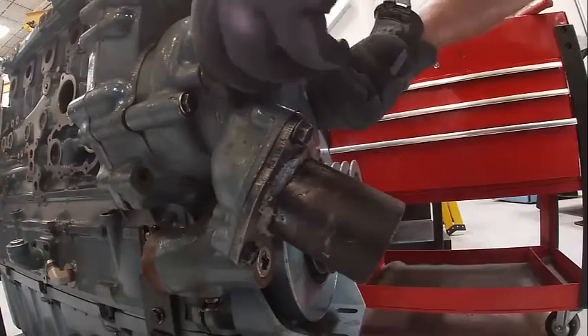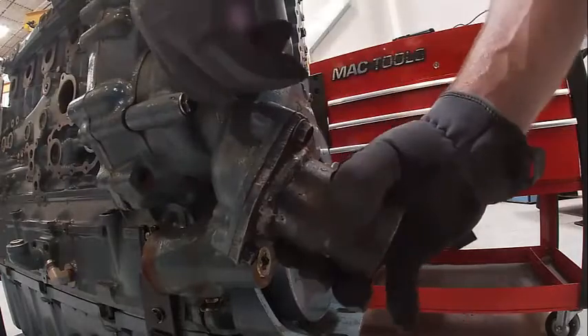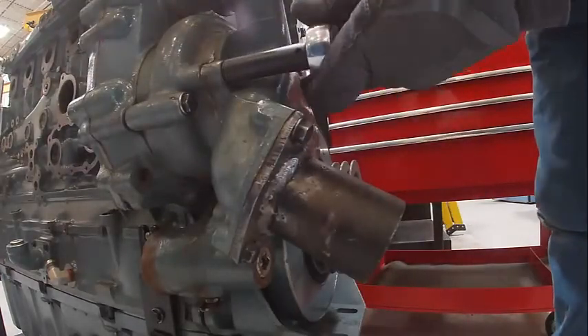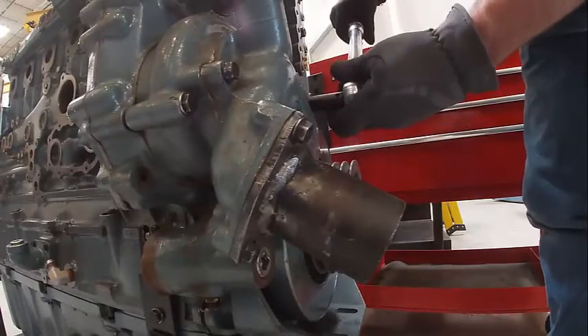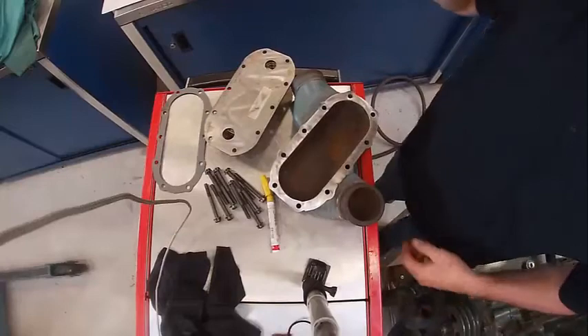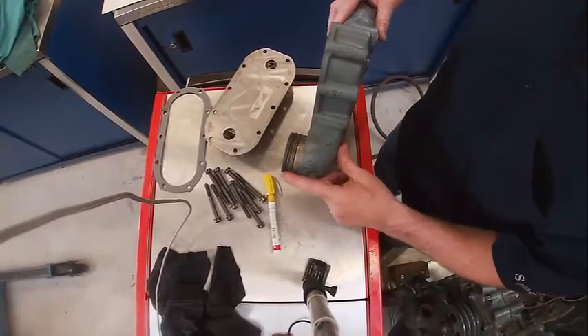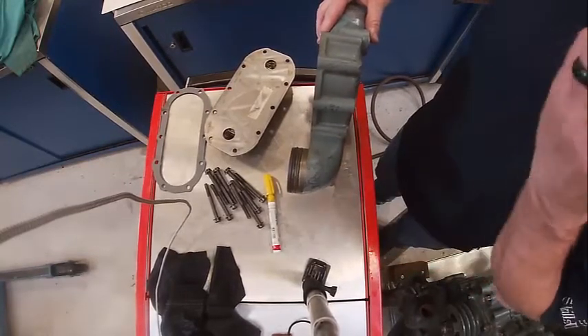Put my water neck back on. This would be the lower radiator hose here that would connect to the radiator; this goes to the oil cooler. If you put Siliglide on there, it sure makes it nice for the next guy.